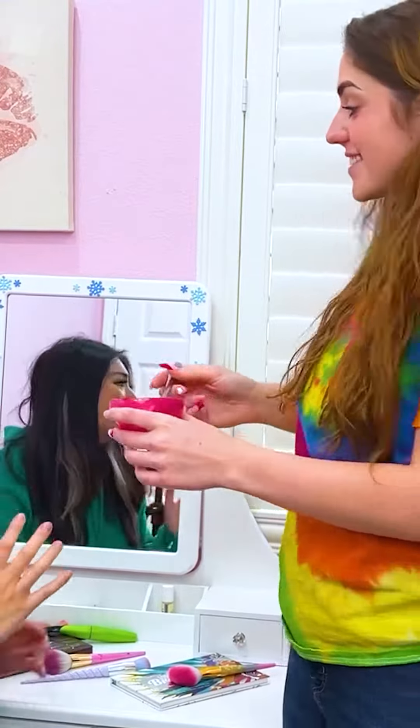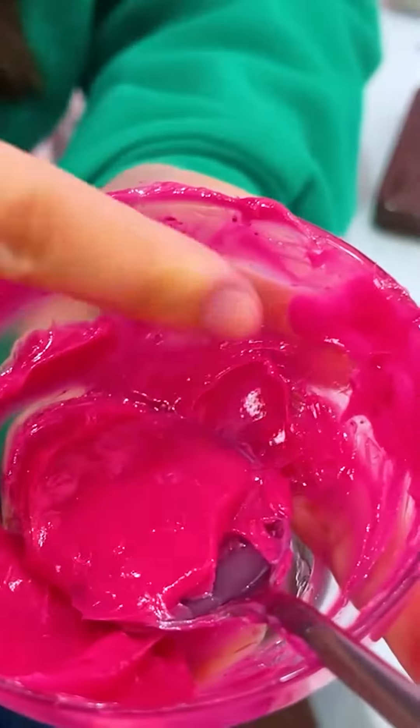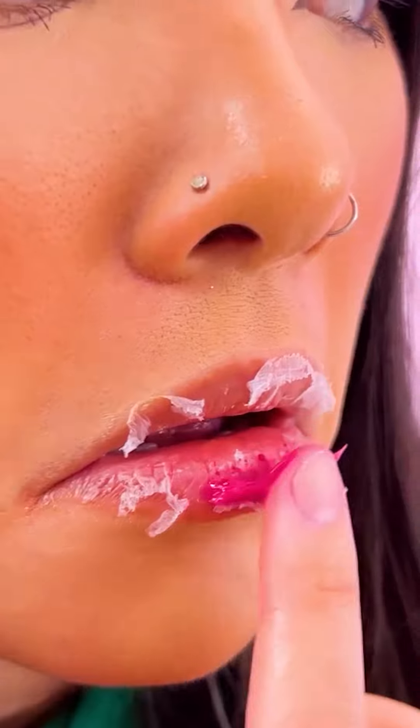Here, Lily! Try this! Okay! The petroleum jelly will moisturize your lips while the lipstick adds a nice tint! It looks perfect! Thanks, Becca!